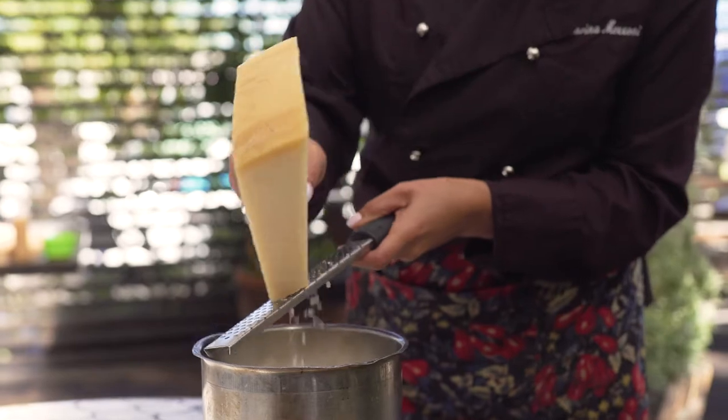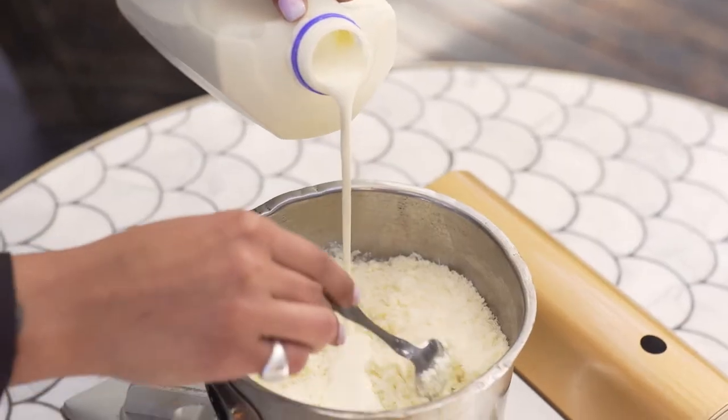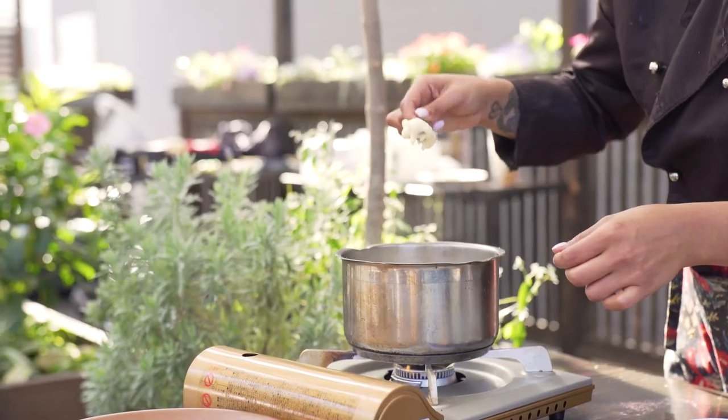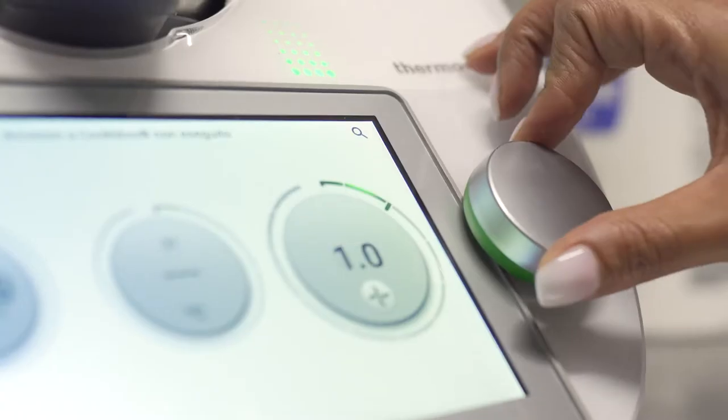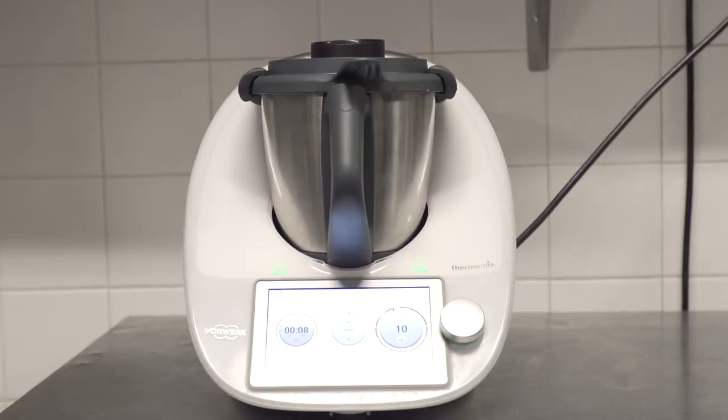I wanted to start this tasting menu using the grana padano. I started off by melting down the grana padano cheese, finely grated, with some heavy cream. After that I blended it in the Thermomix.